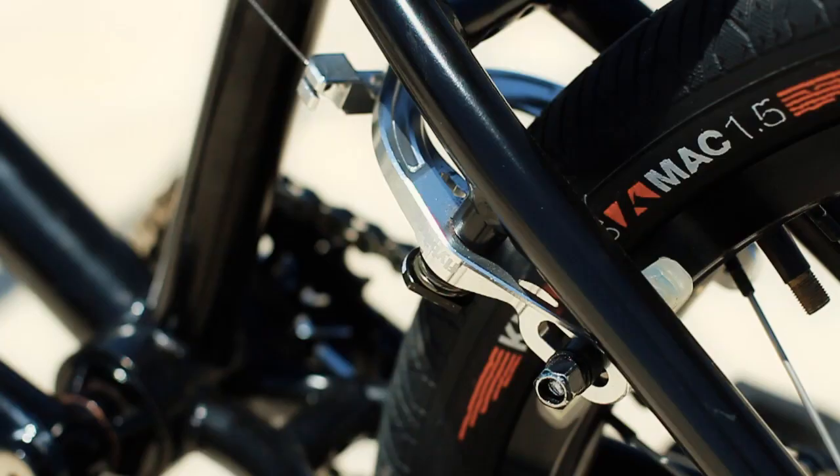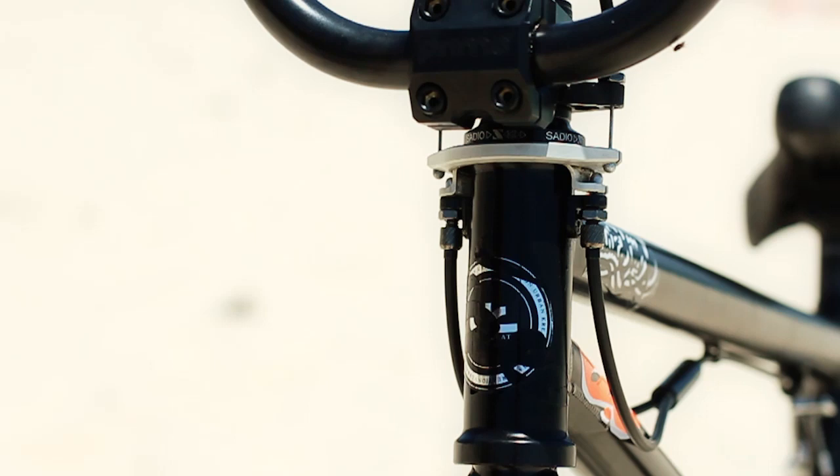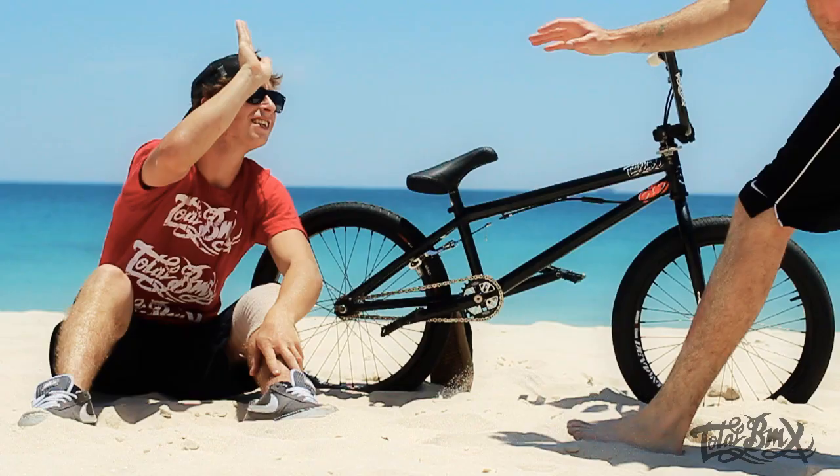As for my brake setup, I'm running Fly calipers with all Odyssey cables, Colony Transformer lever, and Impurity gyro detangler — thanks to Brett Trigg.